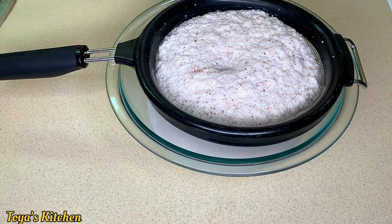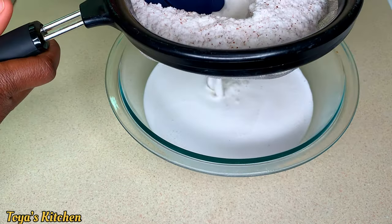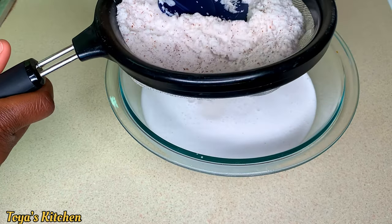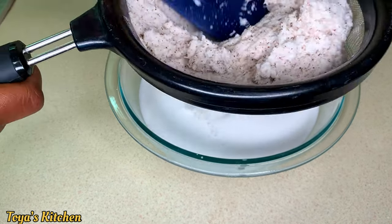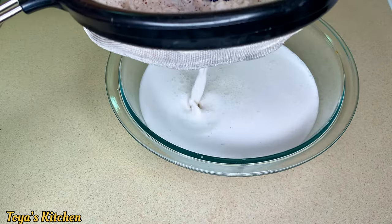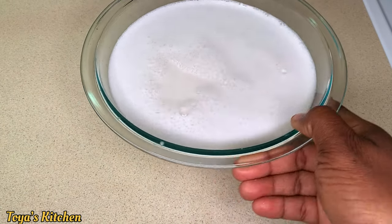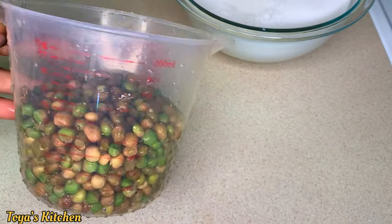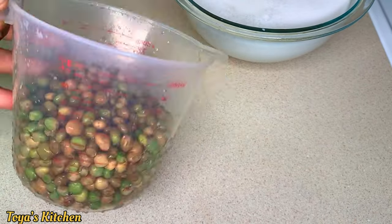I like my coconut milk to be on the richer side for a richer, tastier gungo rice and peas, so I'll be squeezing as much juice as I can from the pulp. Here's my coconut milk nicely ready. Today I'll be using the green gungo peas, but if you have dry gungo peas go ahead and use that.